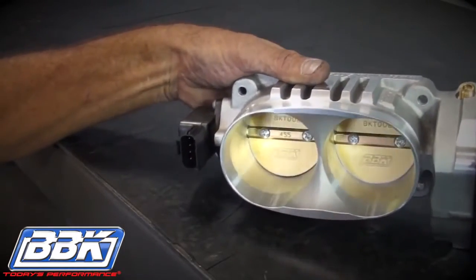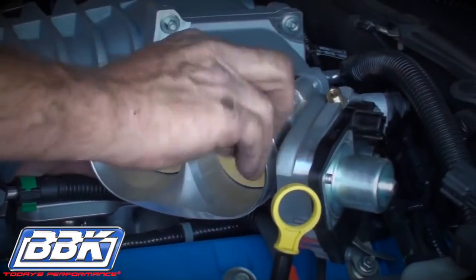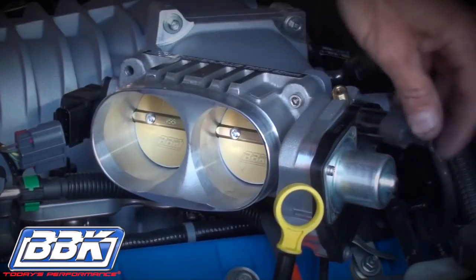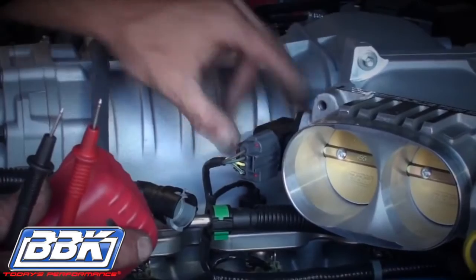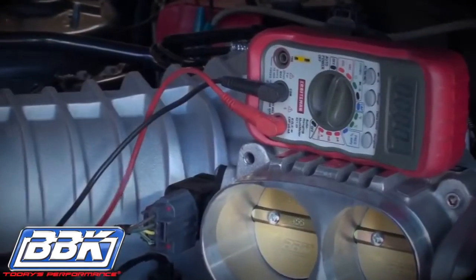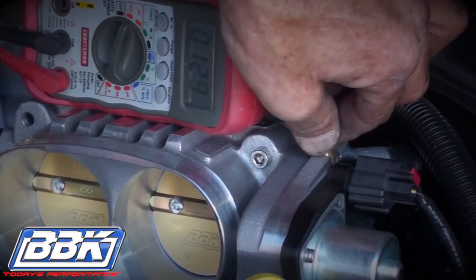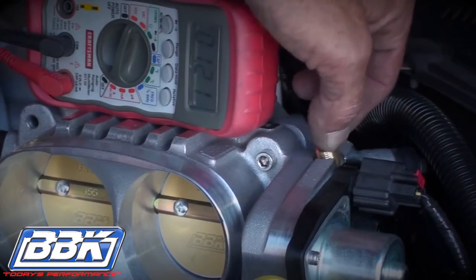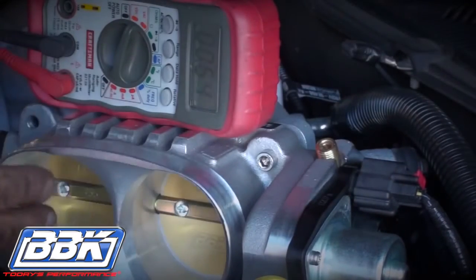Back at the car, use two of the supplied Allen-headed mounting bolts to hold the throttle body in place. Then plug in the electrical connectors at the TPS and electric motor. With the key on and engine off, use the voltmeter to read the throttle position center voltage again. Turn the brass plunger to adjust the voltage until it matches your initial reading that you took before you removed the stock throttle body. Be sure to push the blades closed and release them again to verify that the voltage is correct.